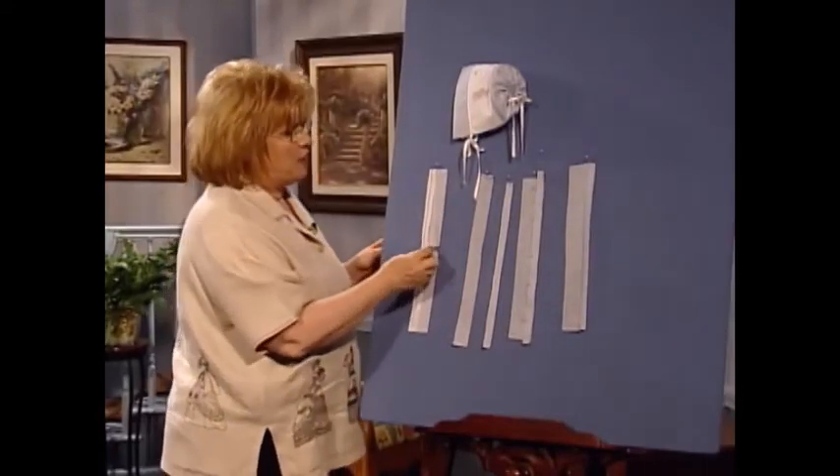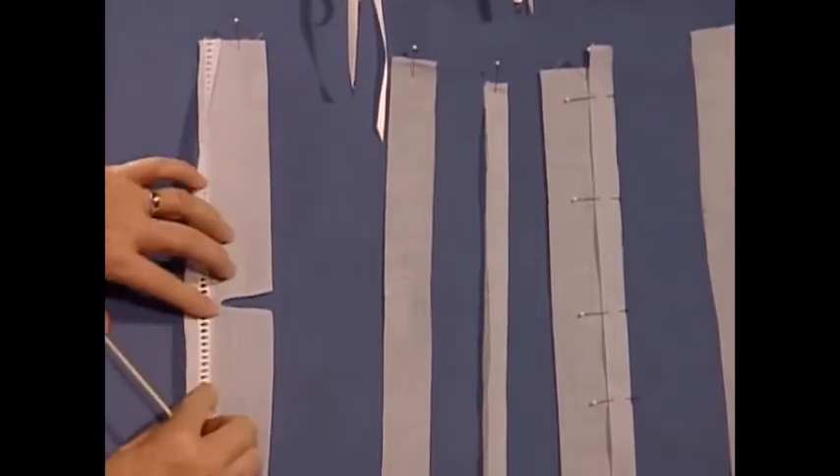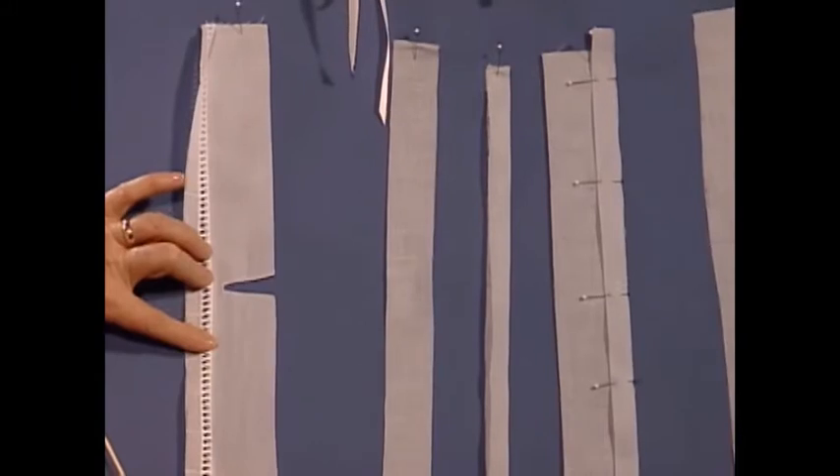To attach the brim of the bonnet to the bridging, you simply put the bridging here and serge along the edges, then press it out. It makes such a beautiful finish.